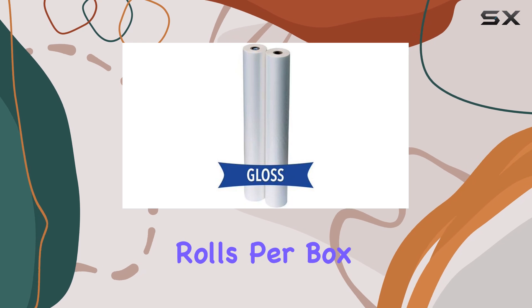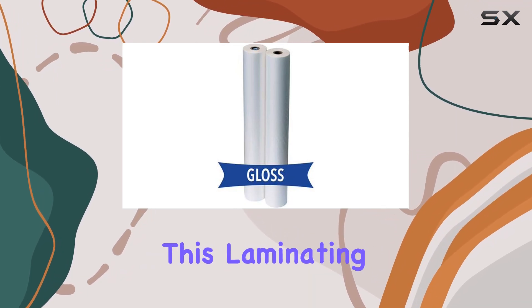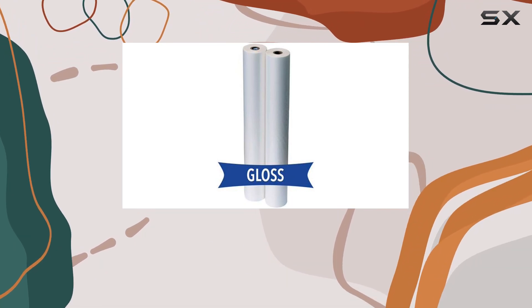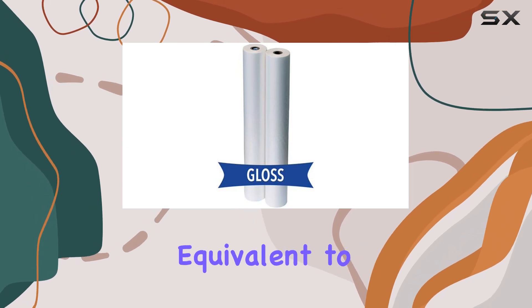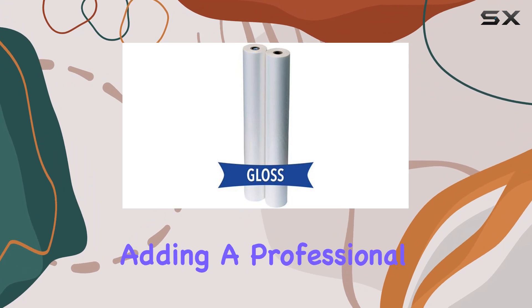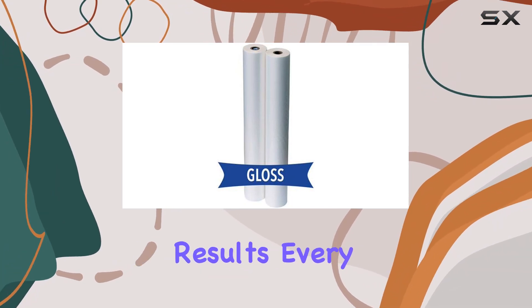Packaged conveniently in sets of two rolls per box, you'll have ample supply for your laminating needs. What sets this laminating film apart is its compatibility with GBC Knapp Lam 2 and USI OptiClear Films, ensuring you're getting top-notch quality equivalent to industry standards. Whether you're protecting important documents or adding a professional touch to your projects, this laminating film delivers exceptional results every time.